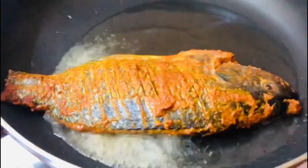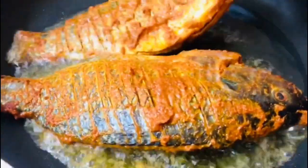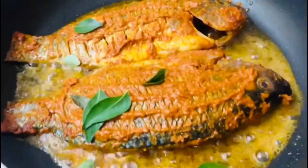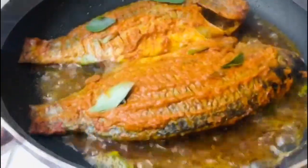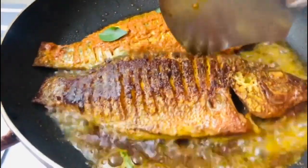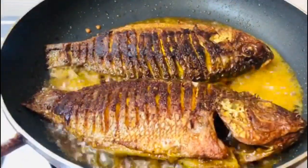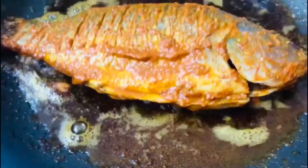This is the first time I put the fish in the pan and put the oil in for half an hour. The fish is fried when the smell comes. The fish is fried — let's fry it.